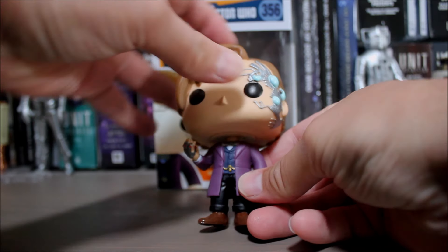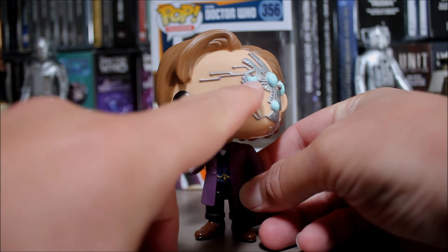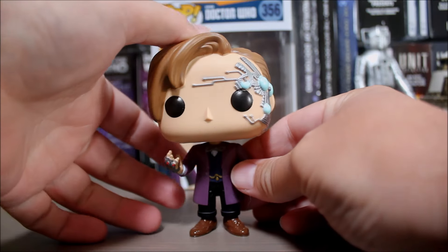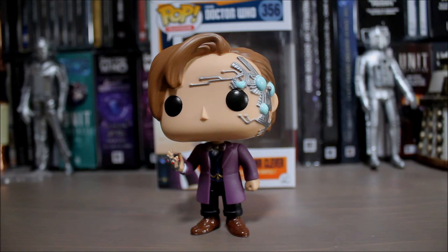He looks pretty good. Obviously we've got the trademark bow tie and his little chain, and the detailing on it's quite good. Paint apps are okay — there's a bit of messiness going on with the eye. But otherwise he looks pretty good and they've managed to nail Matt Smith's floppy hair. Not a fan of Nightmare in Silver but a nice variant to have.